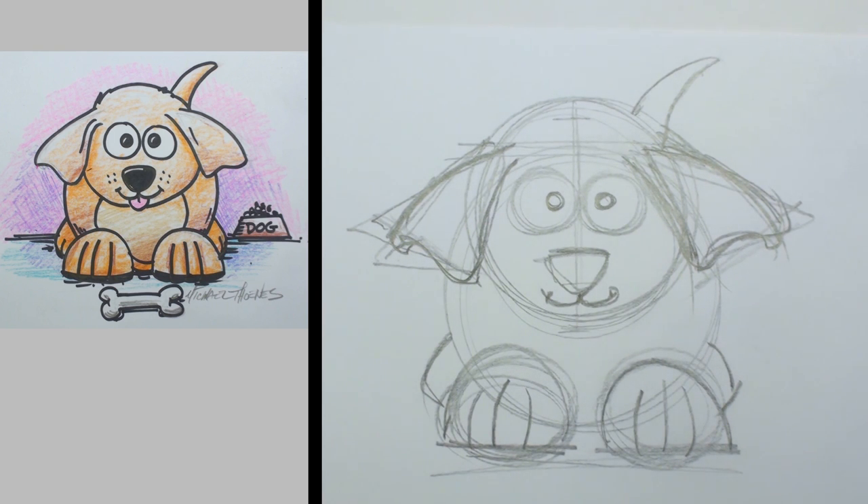Great, he's looking really good. Just take a minute and get caught up to that stage — you can pause the video if you need to.